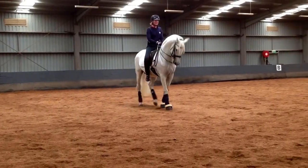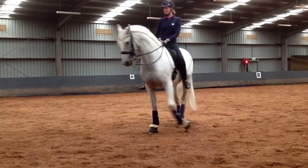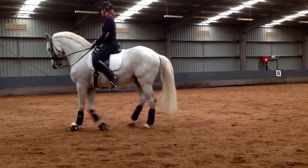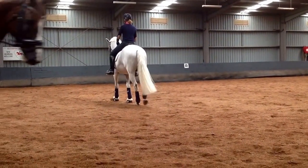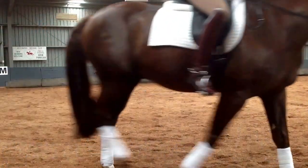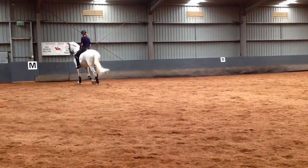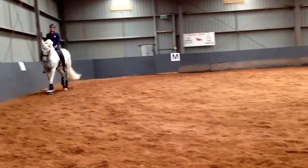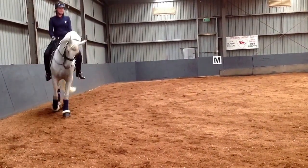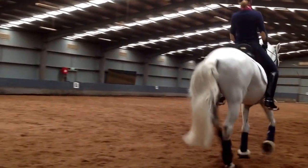Turn to the right, really good, then go straight on, and turn to the left, turn left, straight — a little bit pushing into your inside leg, make a little bit leg yielding all the time. He's always a little bit keen.